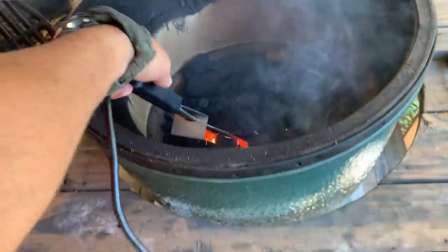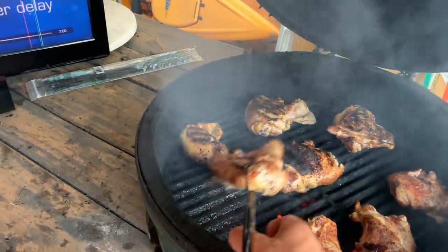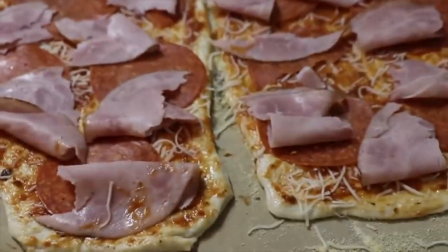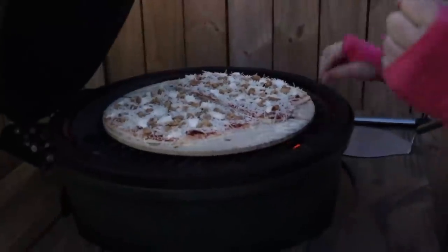Number five is temperature control. It's great that you can get it to a set temperature and hold it there — with a good thermometer you can leave it at 350 to 400 degrees for hours. You can adjust it using the dials at the top and bottom to make it hotter or colder. If you need it super hot, take the top piece off and the airflow will push it to 600 degrees. You can also use that high heat to burn it out and clean the inside.